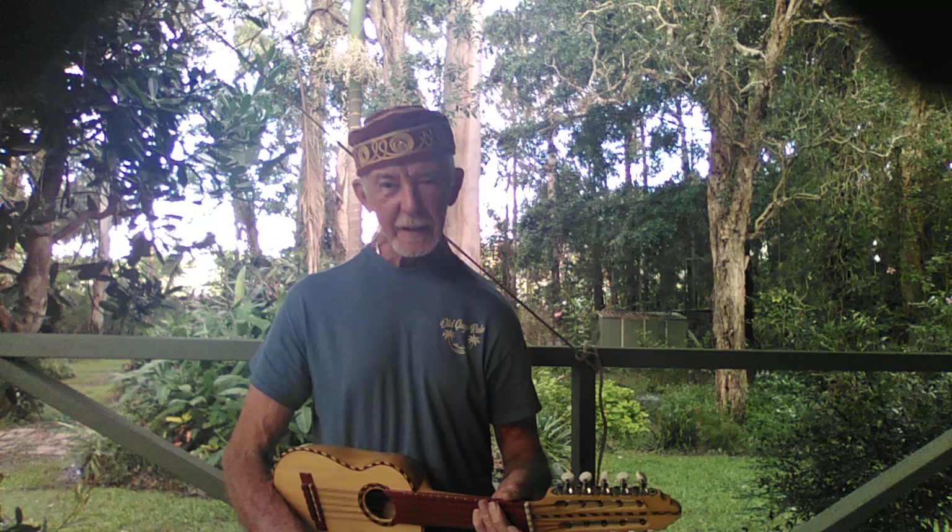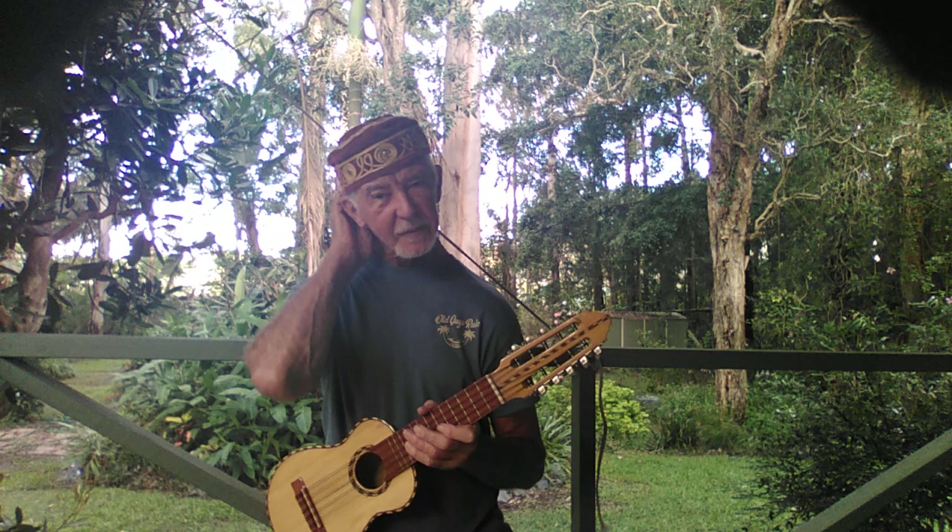Hi. There you go — a little tune for you. Have a workout on that one. A minor, D minor and E7. Gypsy Queen — I think it's by Chris Norman. A nice one for the ukulele players to do. Cheers, guys. See ya.